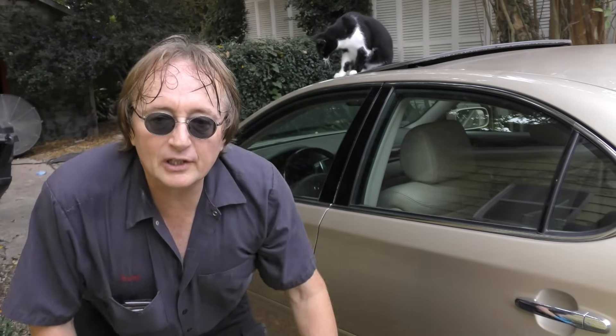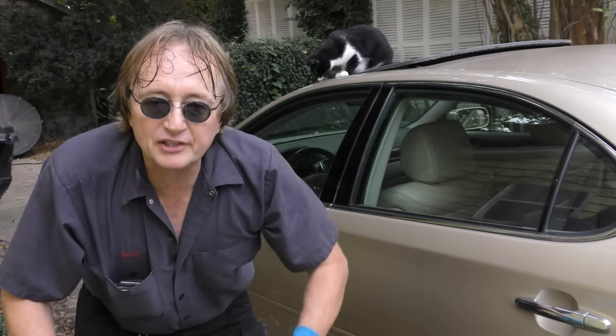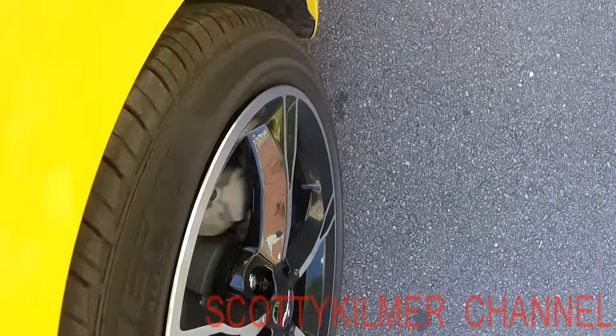So if your car steering wheel is shaking around while you're driving, it might be as simple as just moving the tires from the front to the back to fix it. And remember, if you've got any car questions, just visit the Scotty Kilmer channel.